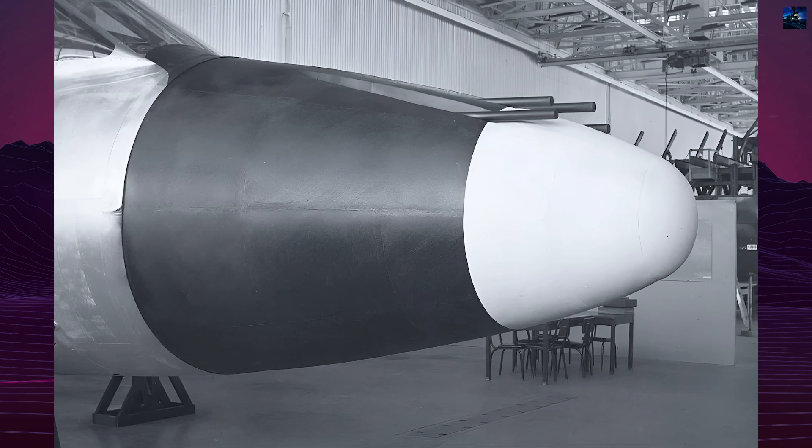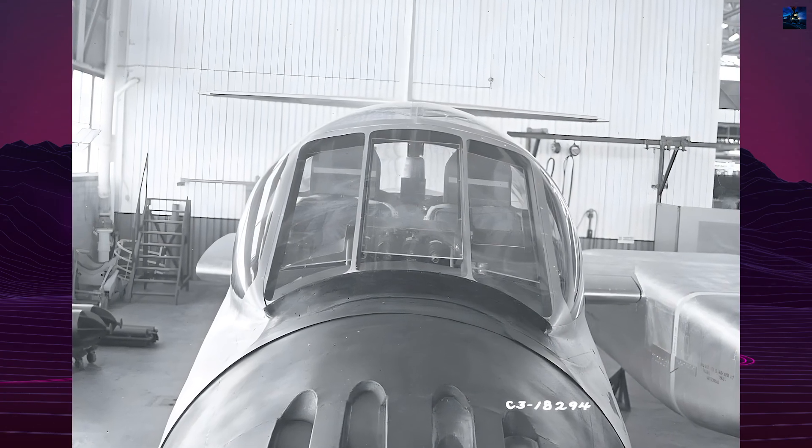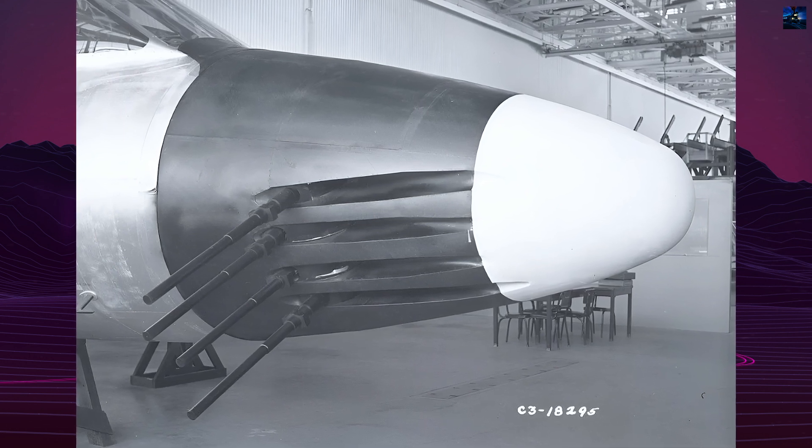The XF-87 was a large, all-metal, mid-wing aircraft powered by four Westinghouse XJ-34W-7 turbojets paired in underwing pods. It featured a tricycle undercarriage and a side-by-side cockpit for the pilot and radar operator. The aircraft's gross weight was 49,000 pounds, making it one of Curtis Wright's heaviest designs.